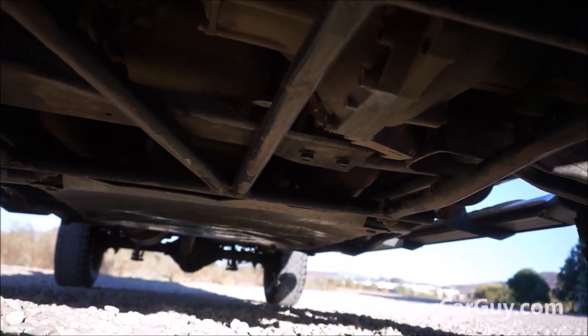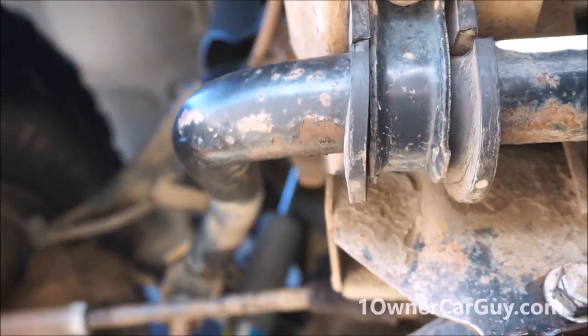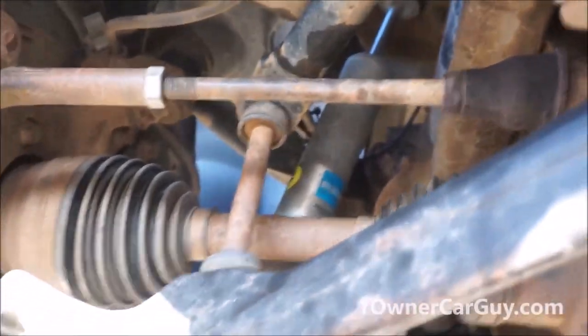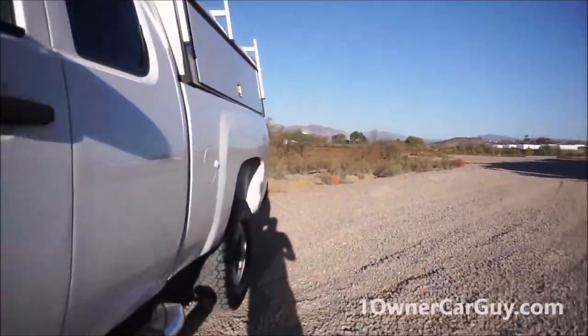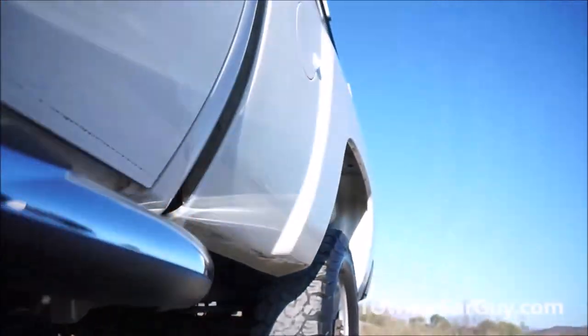There are skid plates back there, and I'll show you that too. Bilstein shocks — I can't see because of the light. But there are the shocks, and they've got little strap-overs. I'll look at the back ones. There's a huge skid plate underneath it, and this thing goes all the way back here.